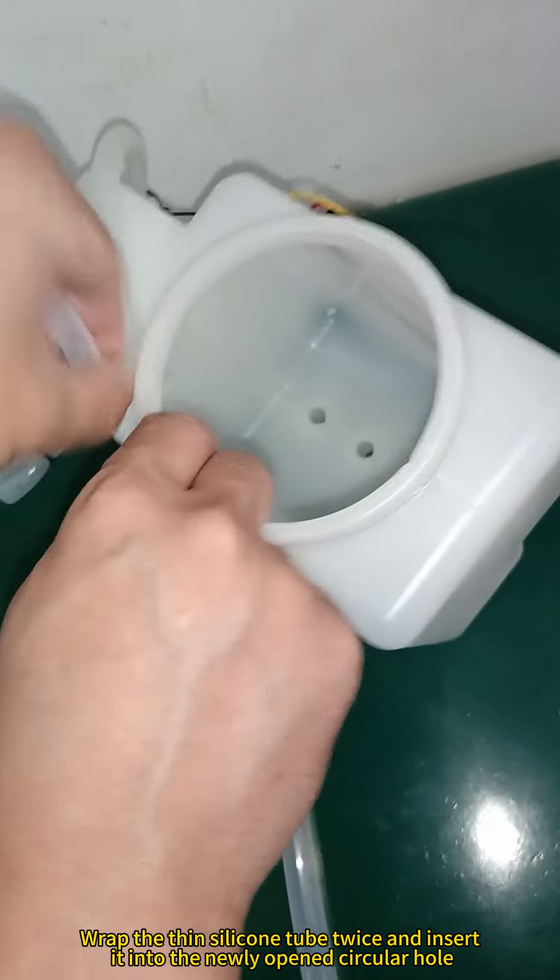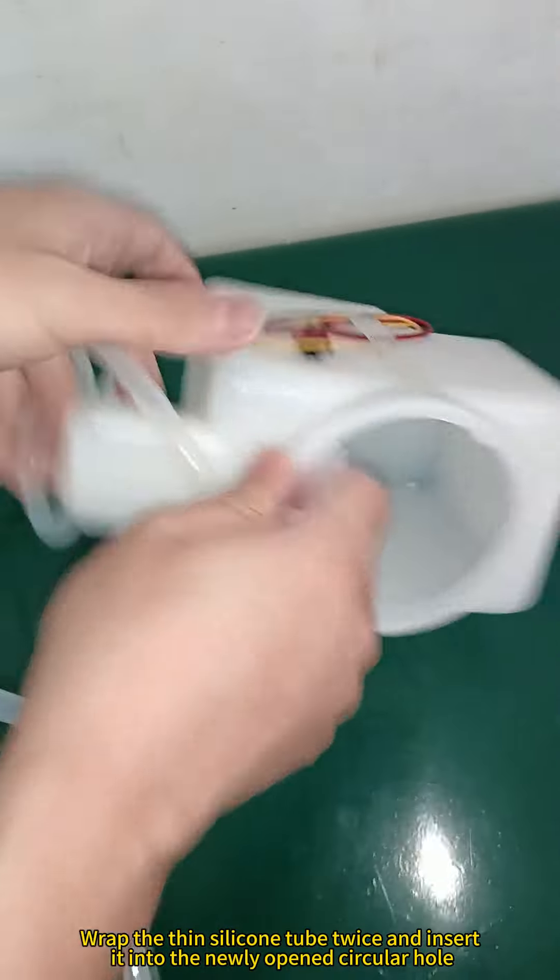Wrap the thin silicone tube twice and insert it into the newly opened circular hole.